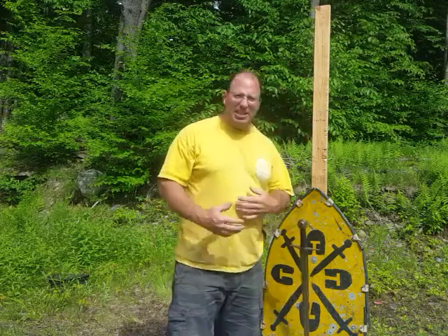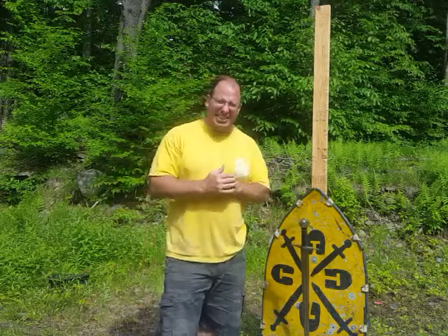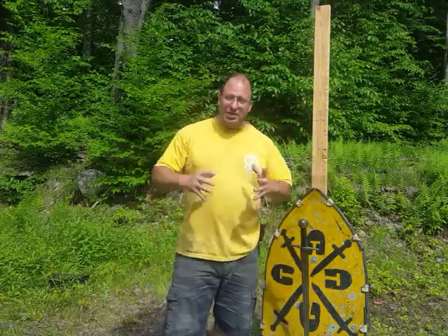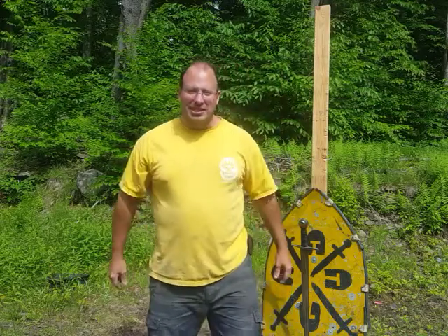So those are my thoughts on looking back at the six plays. If you haven't seen the earlier videos, please go check them out. If you like this video, give it a thumbs up, share it, pass it around. If you're not subscribed, please subscribe. I'll talk to you guys next time.